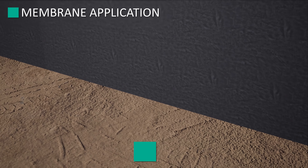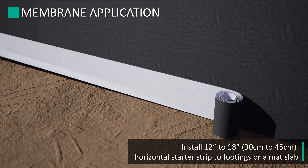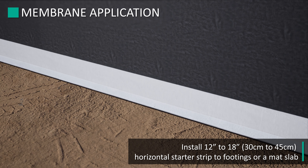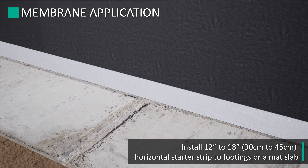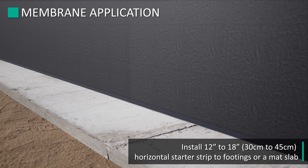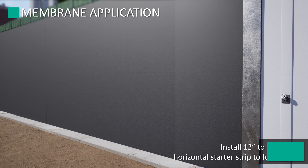When the placement of either footings or a mat slab is scheduled prior to the blindside waterproofing installation, ensure that a 12 to 18 inch horizontal starter strip of Amphibia is provided to allow for an adequate tie-in to the vertical membrane installation.